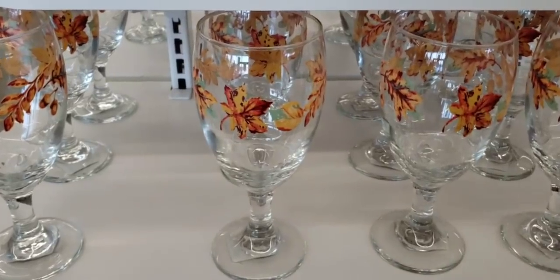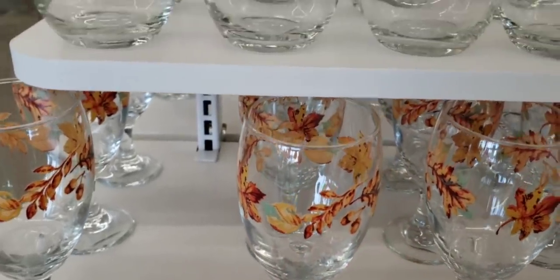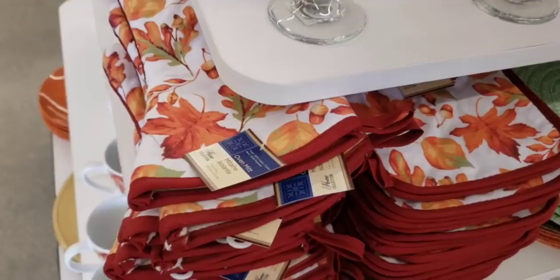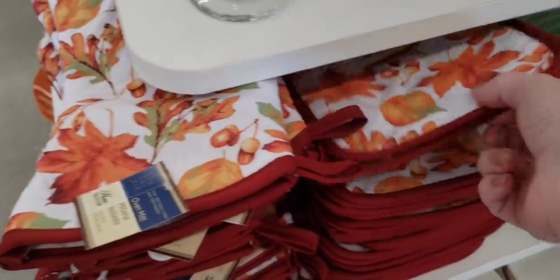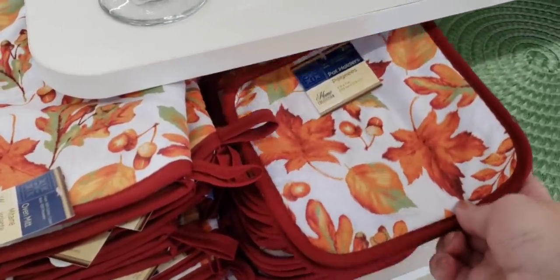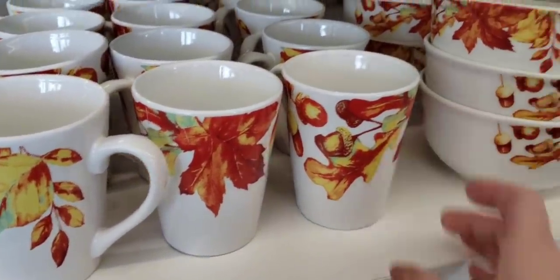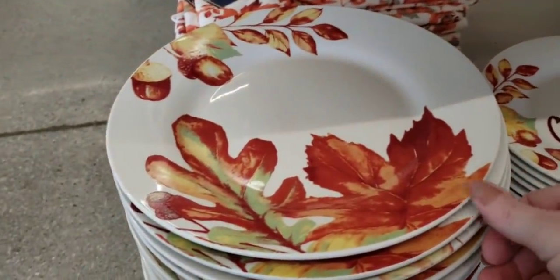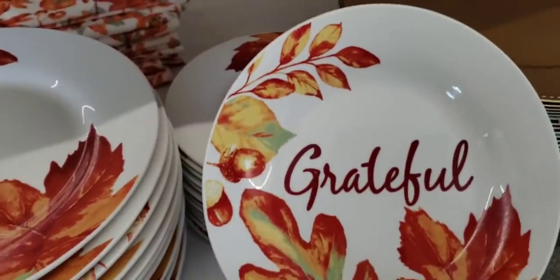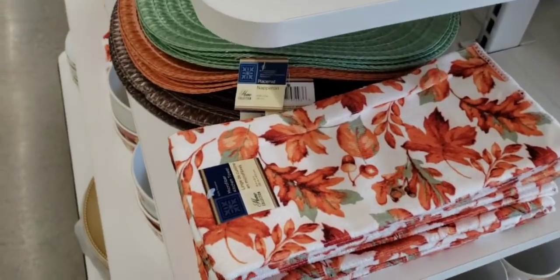Here's some new fall glasses — this was a very heavy glass, love the leaves. There's the wine glass that says 'Grateful.' They have the matching oven mitt and the two-pack of pot holders. They also have some matching coffee mugs, the bowl, the dinner plate, and salad plate that says 'Grateful.' And one last item to go with the set is a kitchen hand towel — it is 100% polyester, 15 inch by 25.